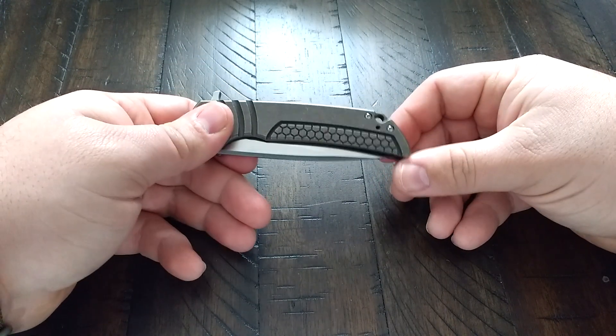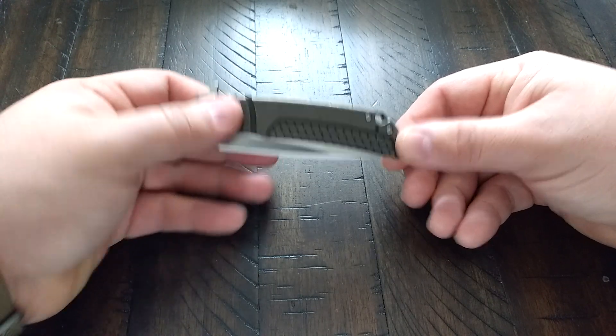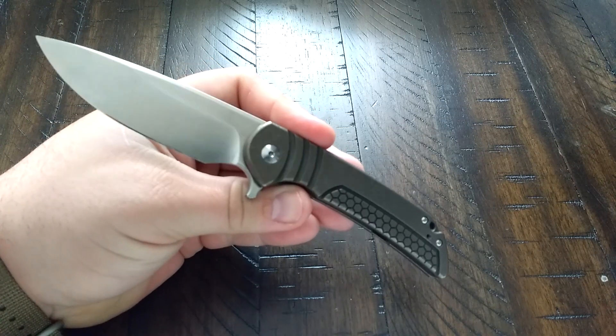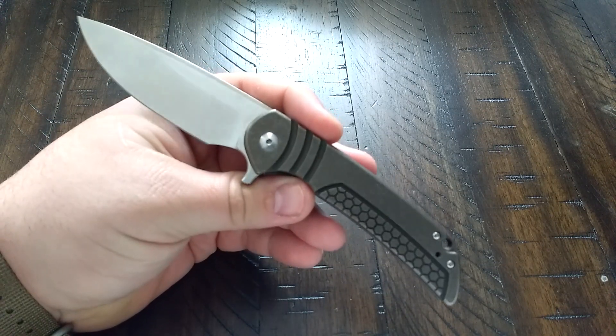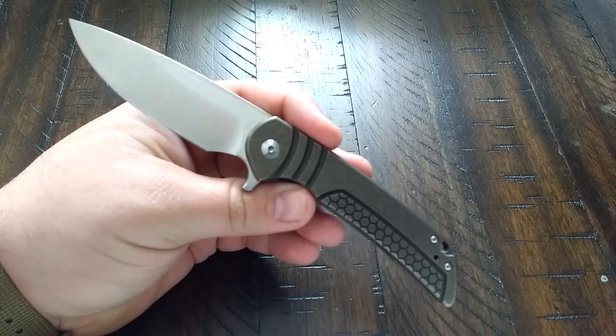The ones with milling patterns go up to $150. I was willing to pay it, obviously, because I own one. I'll pay the extra money just to have a little bit of flair on it — and like I said, I'm talking about buying another one anyway.